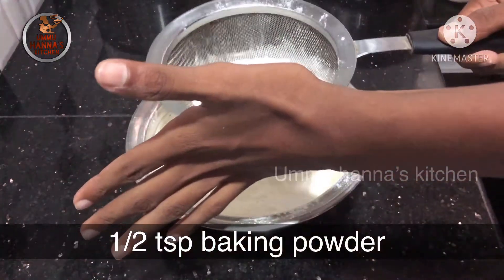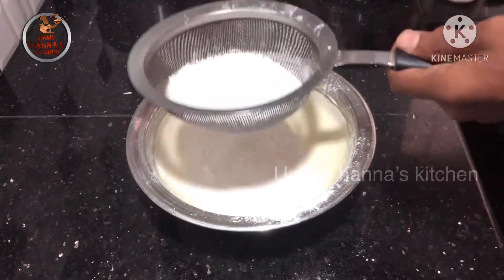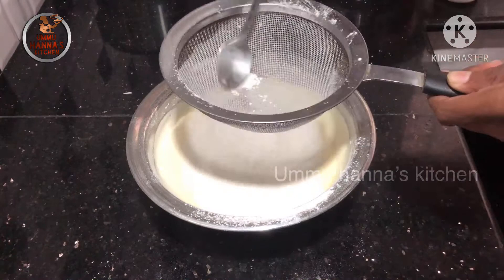Add 1 teaspoon of baking powder. It is baking soda. Put it in the pan.